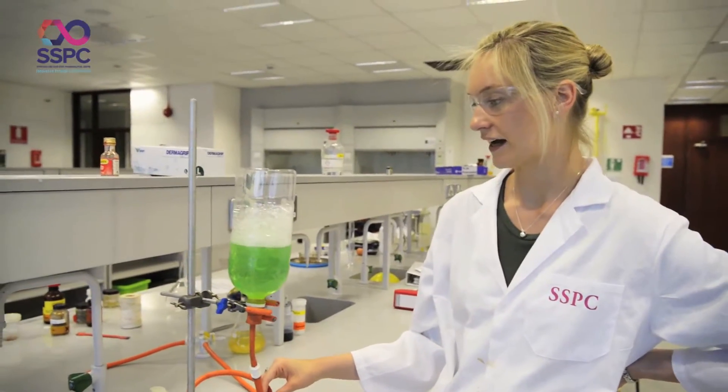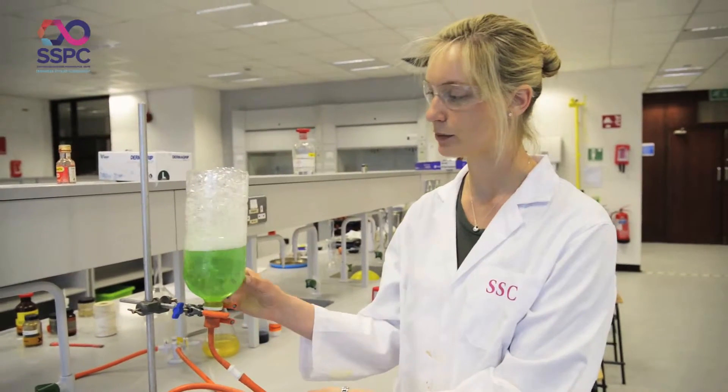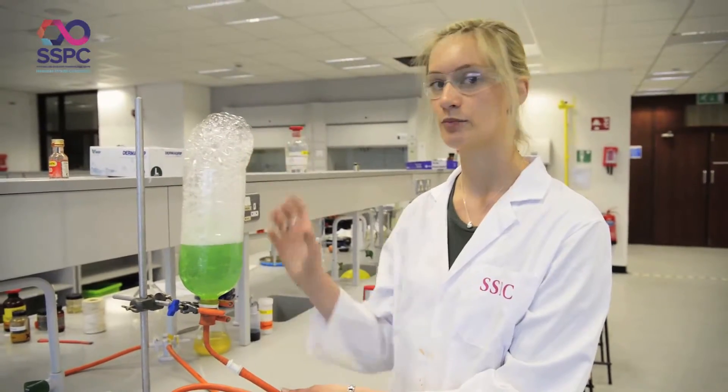So I switch on the gas — this is our methane gas supply — and the gas bubbles up through your washing up liquid and water solution, creating bubbles.